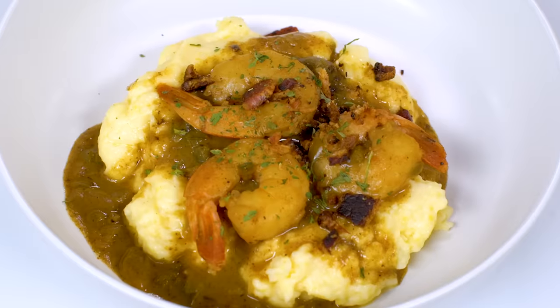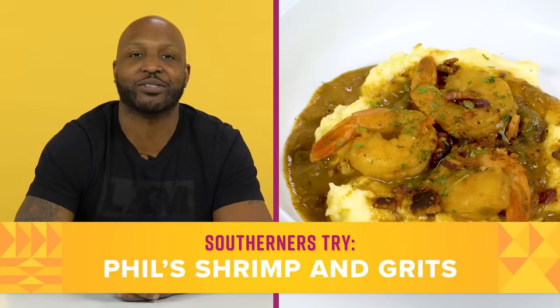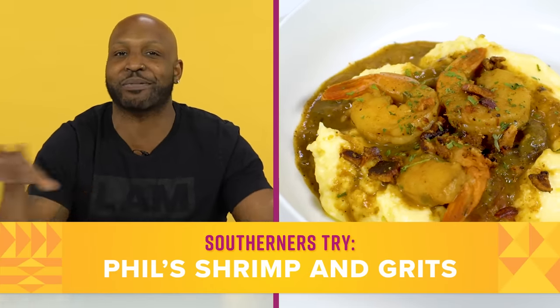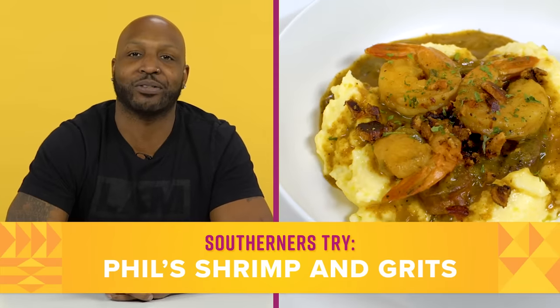Flavor, flavor, flavor — that is the essential part. The last thing you want is just a bowl full of mush with no flavor. I've lived in Georgia, Florida, Louisiana, so I bring flavor palettes from all over the Southeast, but I've been putting it into one just heartwarming bowl of goodness.